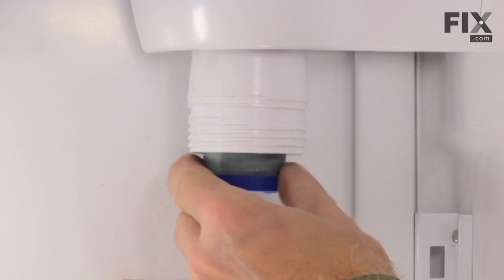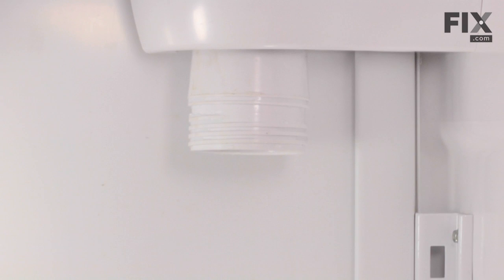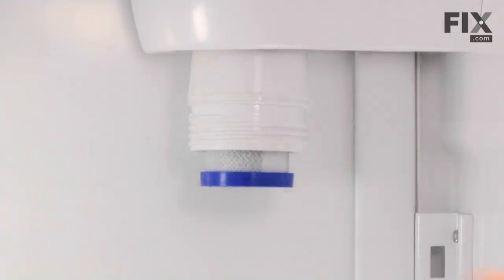Reach in and pull down on the old filter and discard that. Take the new filter, press it into place — it should stay in by itself.